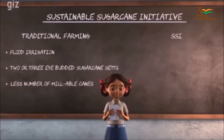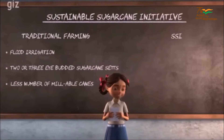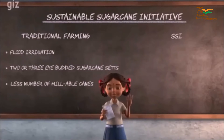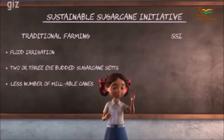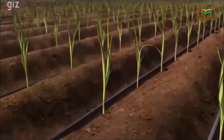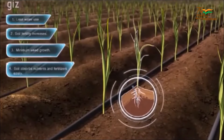Through this method our produce will increase and water will also be saved. Soil too will remain fertile. Hearing this, my father by adopting SSI made changes to his conventional farming. Number 1: Today we use drip irrigation. It helps us save water and keep the root zone of the soil moist.